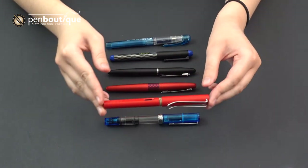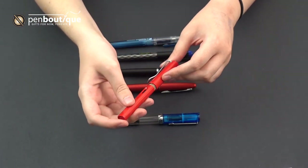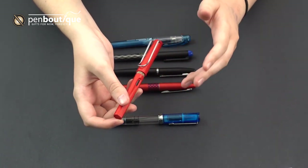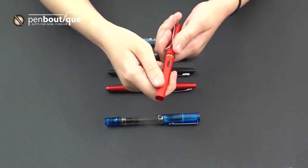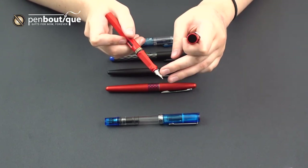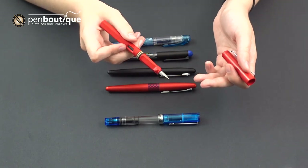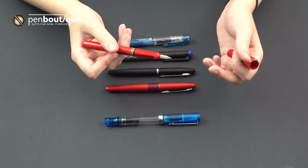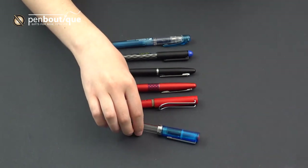Another fan favorite for beginner fountain pens is the Lamy Safari. If you're already getting into fountain pens, you might already know what this is. They have an iconic look, especially with the looped clip — it's a really secure clip that we like a lot. They've got an ergonomic grip, and what's great is they have a removable nib. We sell the nibs separately, so if you ever get bored of whichever nib you're using, you can take it off and swap in a new one on your existing pen.